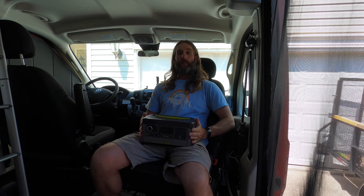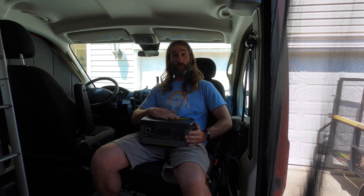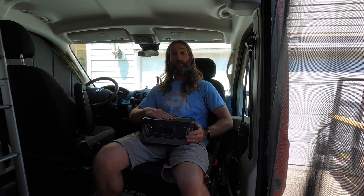All right guys, well that was the review for the Yeti 500x portable power station by Goal Zero. I hope you found it useful and hopefully this helps you in making your decision on if this is something you'd be interested in purchasing. If you did find it beneficial, please like, subscribe, and share. Once again, I appreciate you guys for watching my videos. I'll talk to you guys next time. Take care, bye bye.